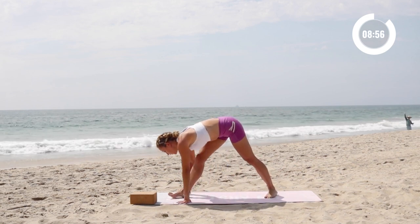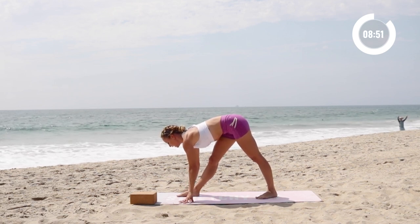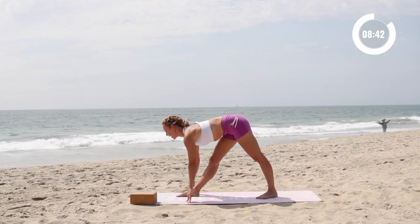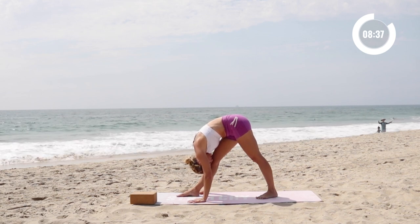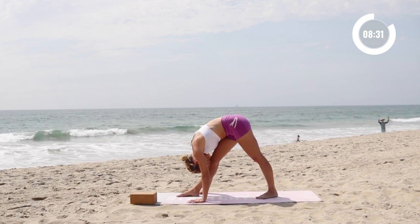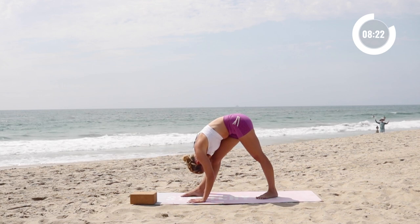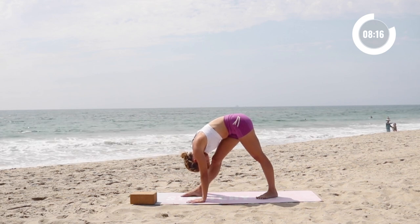And right away we're going to turn over into a nice little pyramid pose here. Take a nice big inhale in, and then exhale. Reach the crown of the head down towards your knees. Exhale, reach the crown of the head to your toes. Inhale in, lift up the chest, lift up the crown of the head. Exhale, reach the crown of the head to your toes, forehead to knee. One more time — inhale in and exhale, release. Stay here for a few breaths, allowing the upper body to just kind of hang loose. Allow all the different vertebrae to spread apart and release. Just letting gravity do its thing.